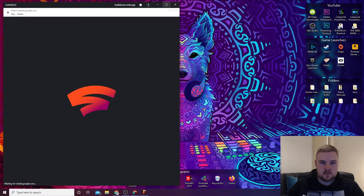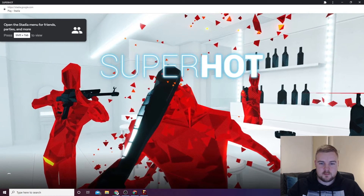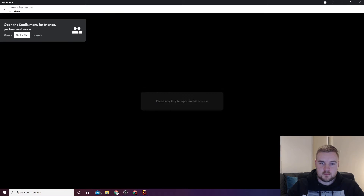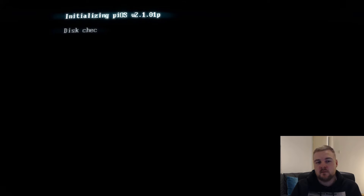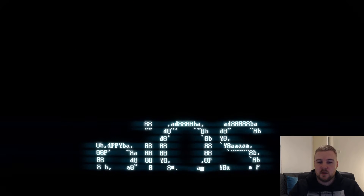It'll launch just full screen. There you go, and you're in your game. It's a lot quicker than going into Chrome, typing in Stadia — just fire up your computer, double-click on the desktop, done.